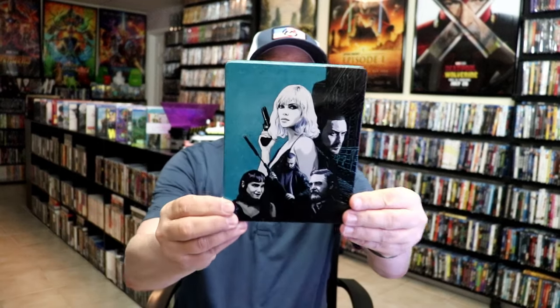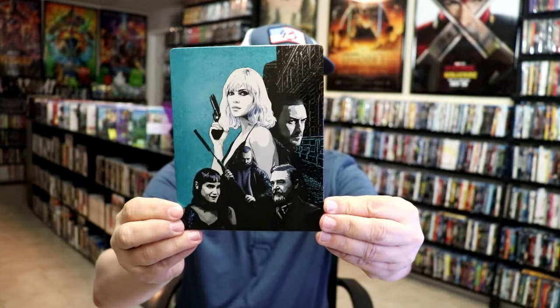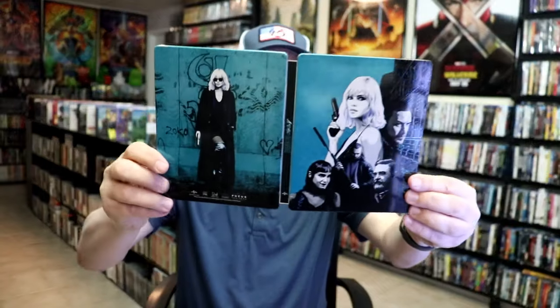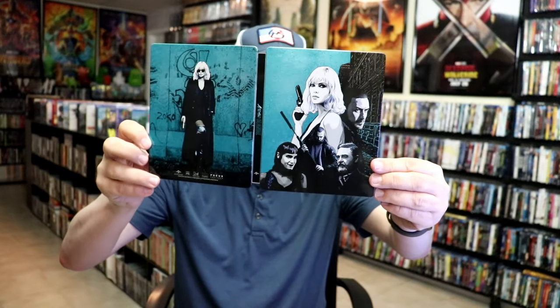For the first Steelbook we have the Blu-ray Steelbook. Here's the front. It's a lightly glossed Steelbook. Great looking image there. And then here's the back. We open it up and we have our front and back together.